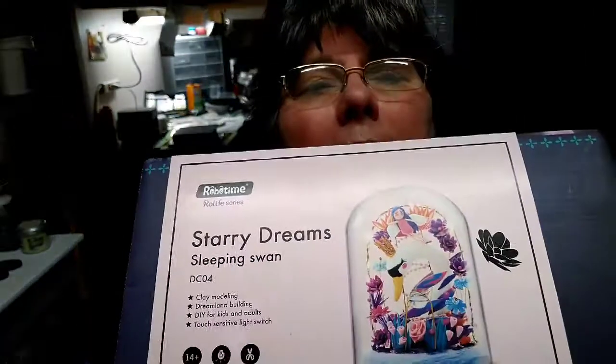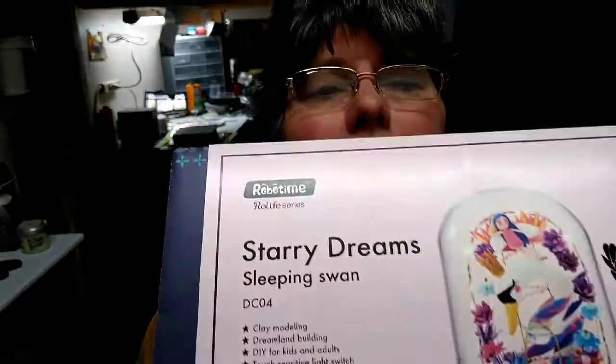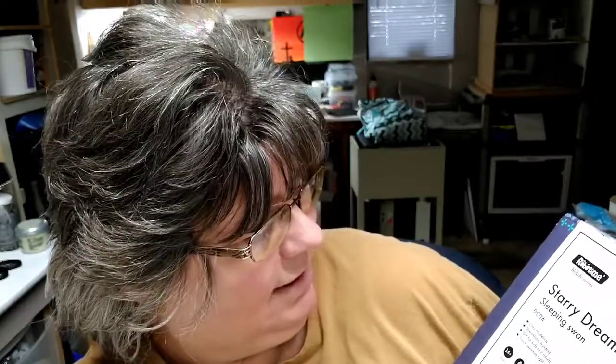I will not take any more comments past Tuesday. May 4th is the deadline to subscribe and enter the 100 subscriber giveaway. The prize is the Starry Dreams cloche with a touch button on/off. It's the Robo Time Starry Dreams Sleeping Swan clay modeling dreamland building DIY kit for kids and adults, with a touch-sensitive light switch and LED lighting.